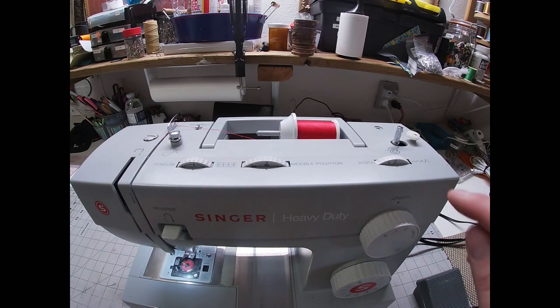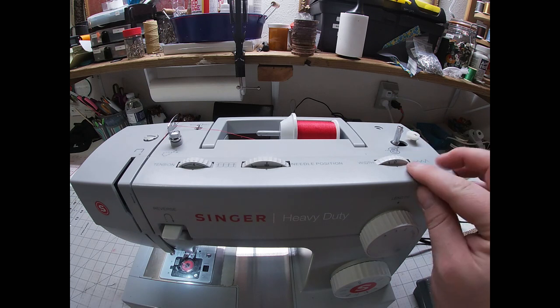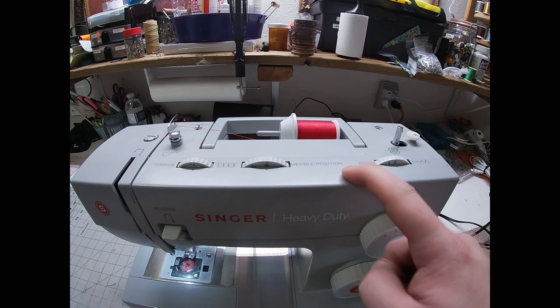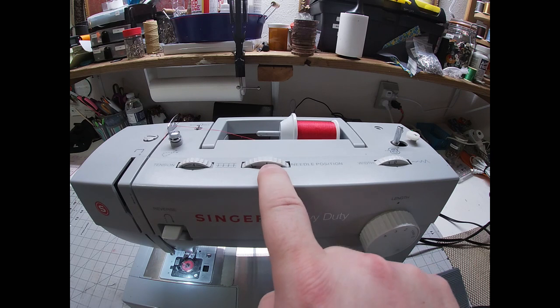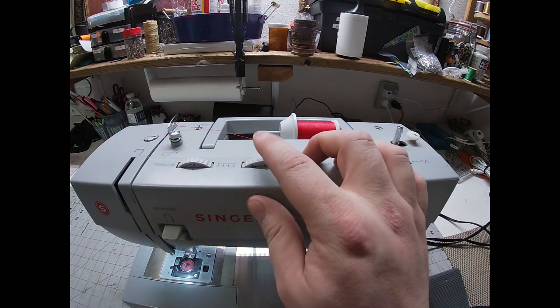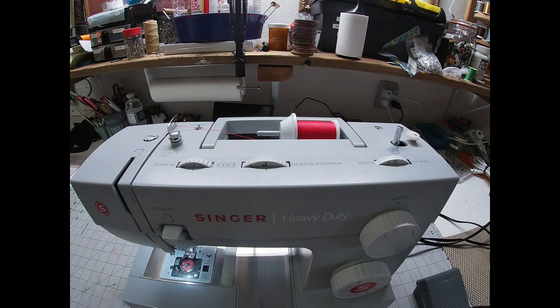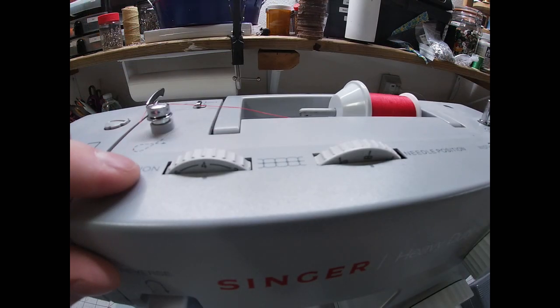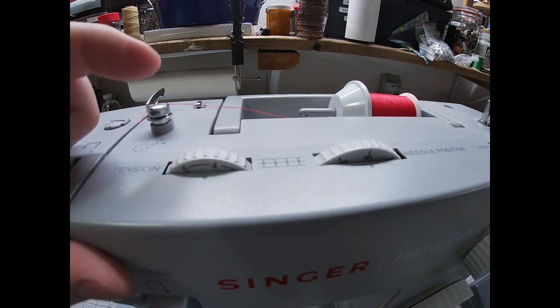Now as far as settings — right here is my stitch width. I'll just be using a straight stitch; it's always good to start with one, so I have that dialed down to zero. Right here is my needle position — my older machine doesn't have one, so don't worry if you don't. Mine is in the middle, but I can move it left or right as needed. Now this is your tension dial and I have mine set at four, which is in the middle. I like to put it anywhere between three and five — four works great for my machine.